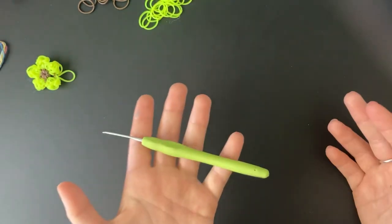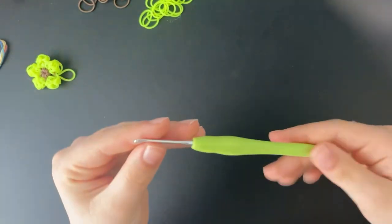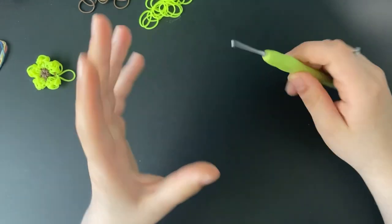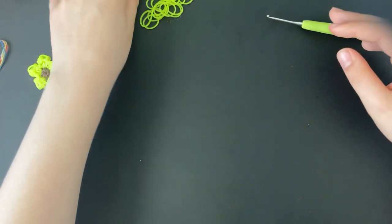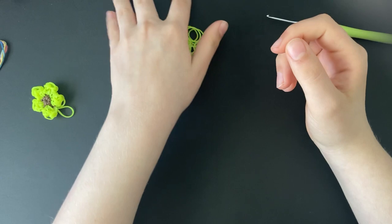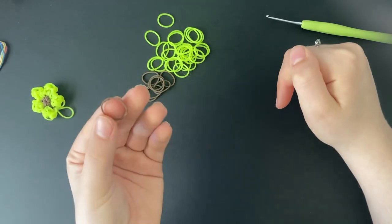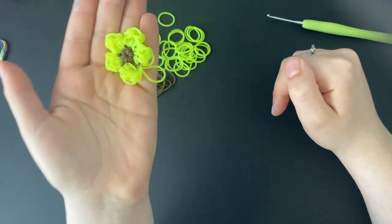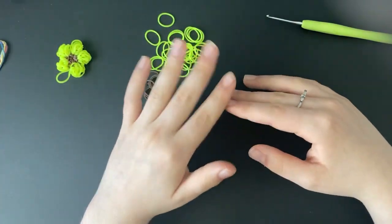You're going to be needing either your rainbow loom hook, crochet hook, or any kind of hook that you have. I'm going to be using a 2mm crochet hook. I'm also going to be using some brown bands for the center of the sunflower and some neon yellow for around the sunflower. You can probably get away with using black for the center instead of brown, but I just feel like brown looks a little bit better for sunflowers. Long intro, I know — let's get into the tutorial.